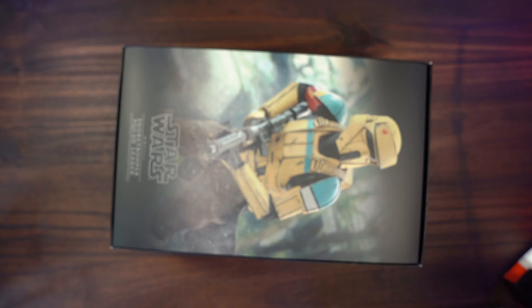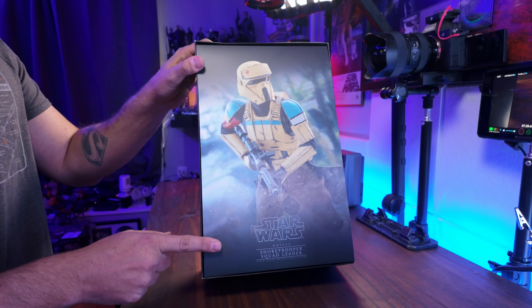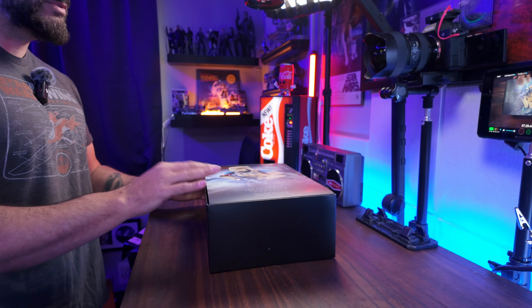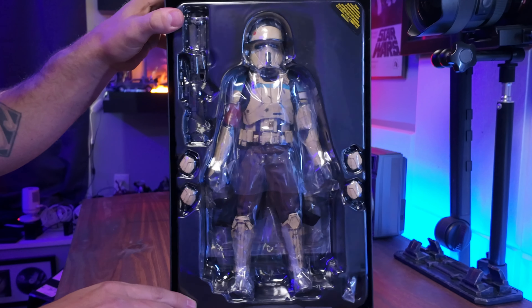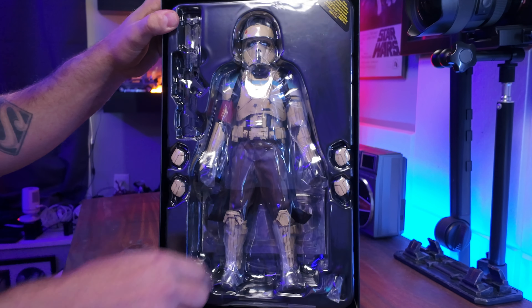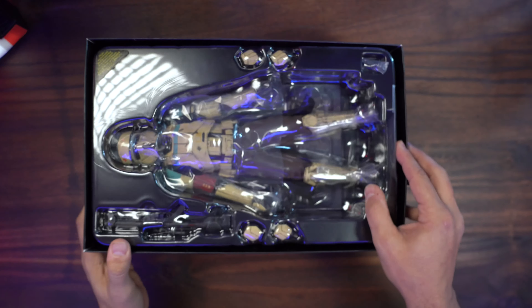On the inside, as always, we have some beautiful artwork that I always say would make a fantastic poster. I really do like this piece here. So we got the Shore Trooper right here. It looks like we got a couple of accessories, some hands and everything. Let's pull this out of the box so we can check everything out.